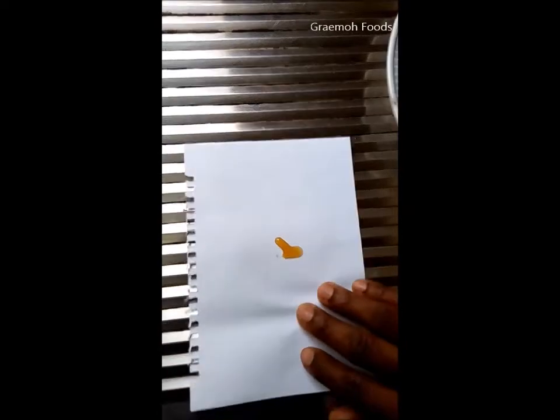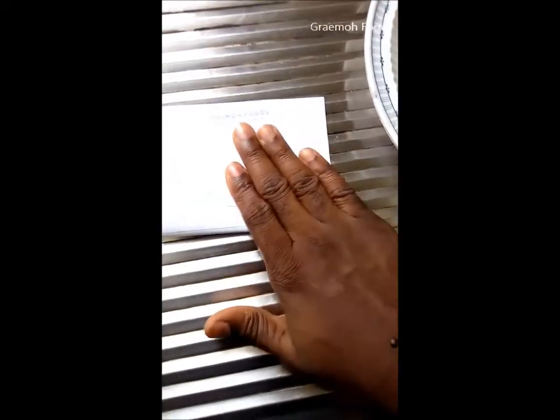What you can also do for good measure is simply fold the paper like this, and you can see clearly that it has not stained any side of the other side of the paper. And if you now open it, there's your honey.